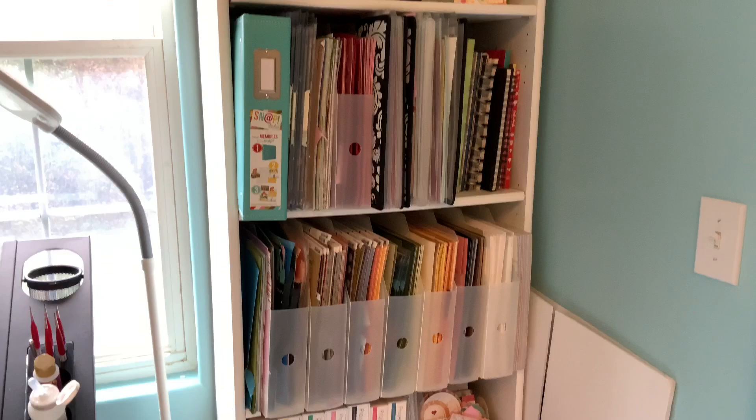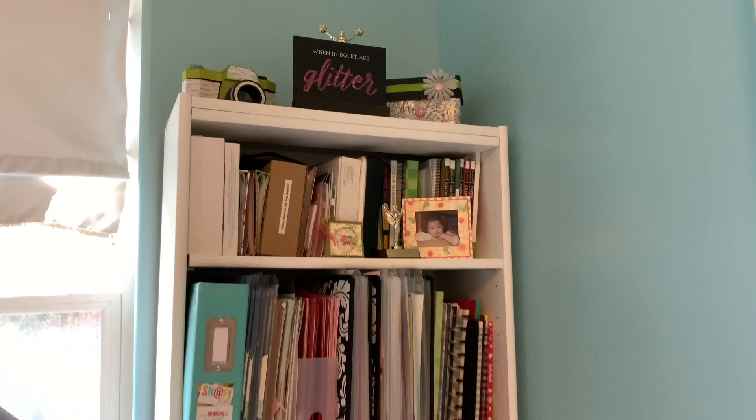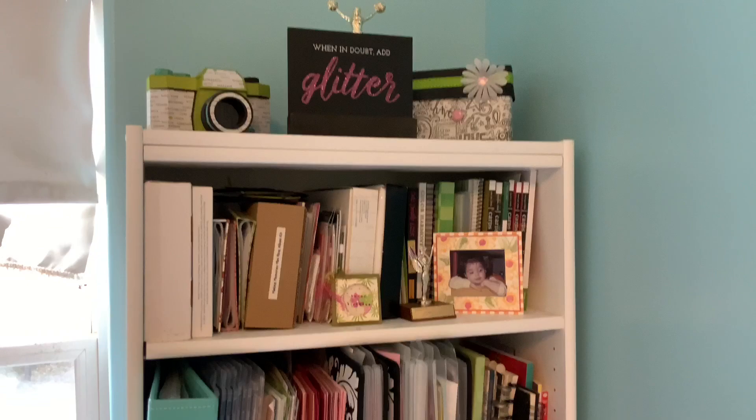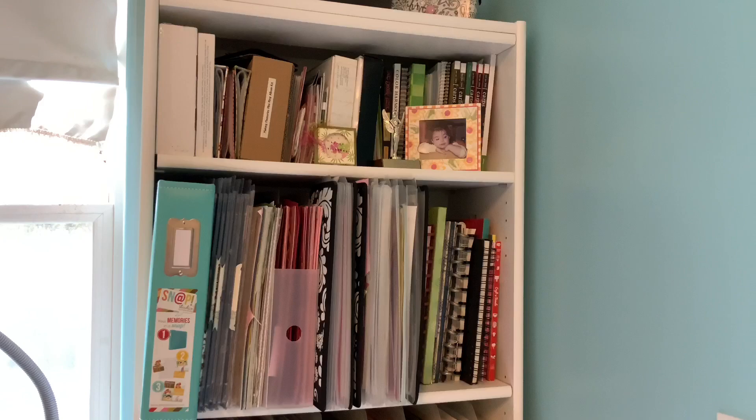This is my bookshelf of scrapbook papers, Project Life kits, scrapbook papers — anything you can imagine is right here. Those are little albums up there, and this is my little Chalk Couture sign that I made: 'When in doubt, add glitter.' Those cameras are ones I've handmade — just little extra decor.